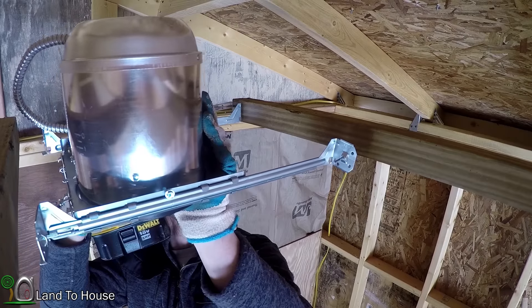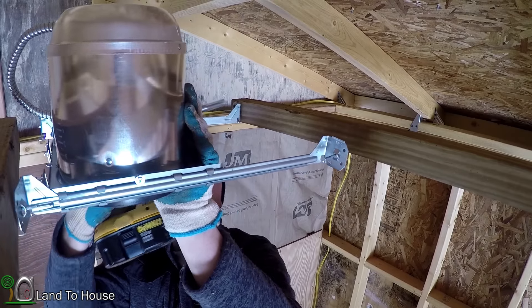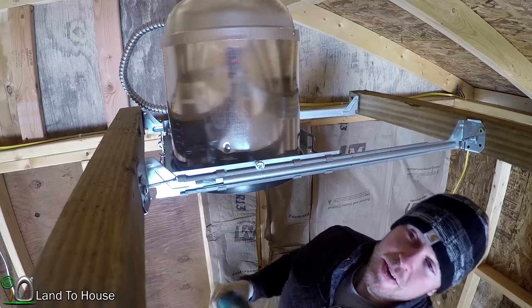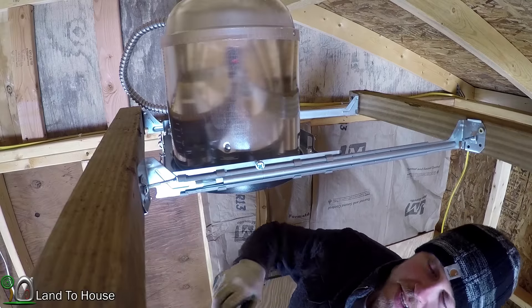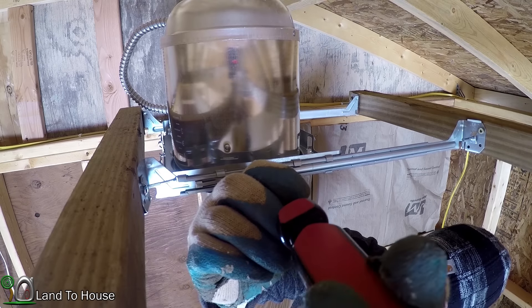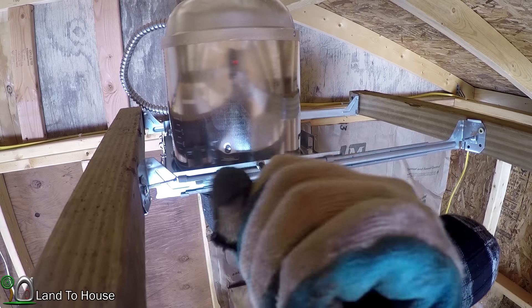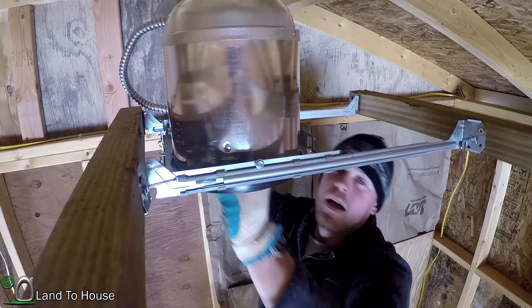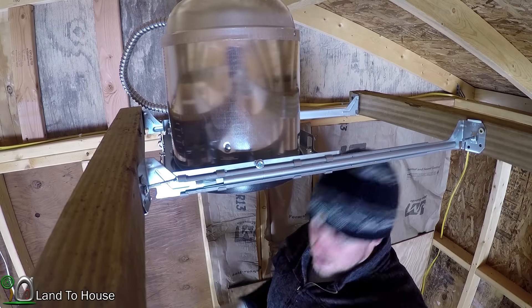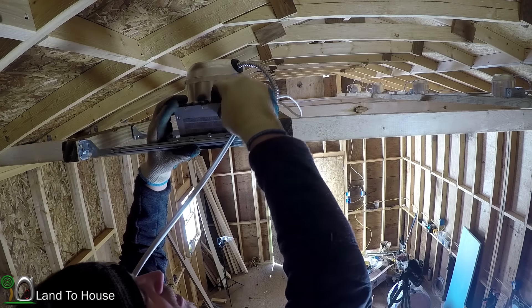Now you'll notice right here on the track there is a screw. You can take the screwdriver and cinch that down, and it will keep the can from sliding. I got the one over here tightened down and now the whole can light is stationary. Now it's time to get the can light wired up.